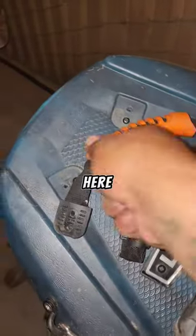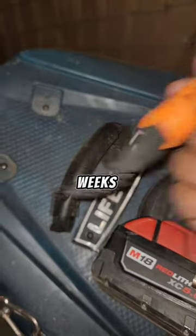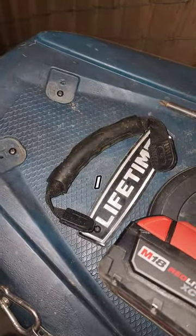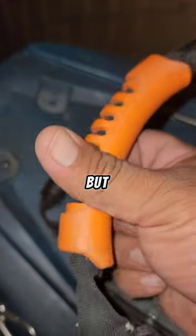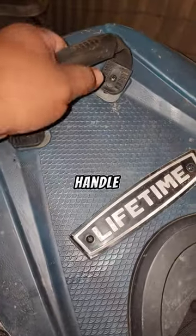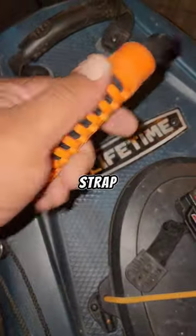Doing some last-minute repairs here. I've had this handle broken for a few weeks now, so I'm going to replace it with this backup handle I have here. I wish I could take this orange piece off, but I don't think there's a way. Just like that, we got the new handle on there. We got the old one here — I think I might use this handle for my stand-up strap.